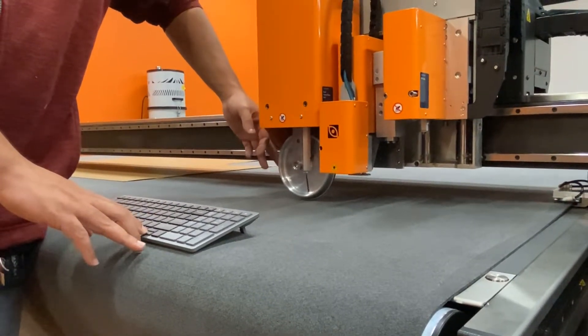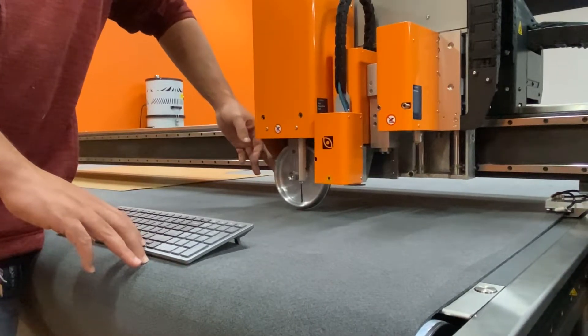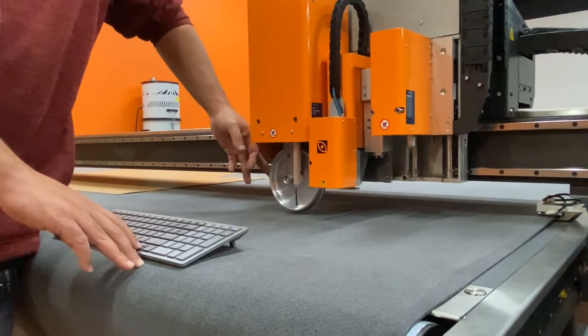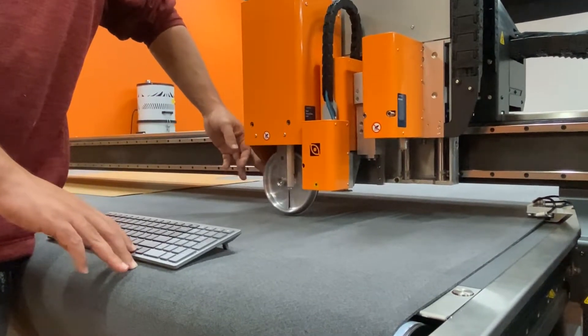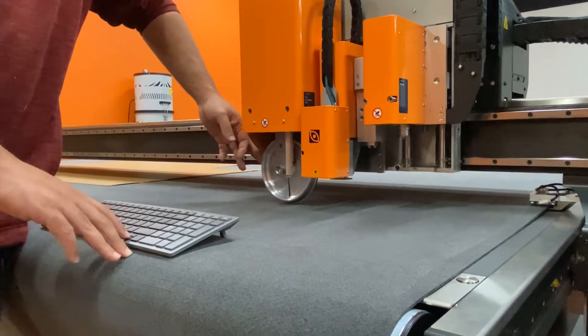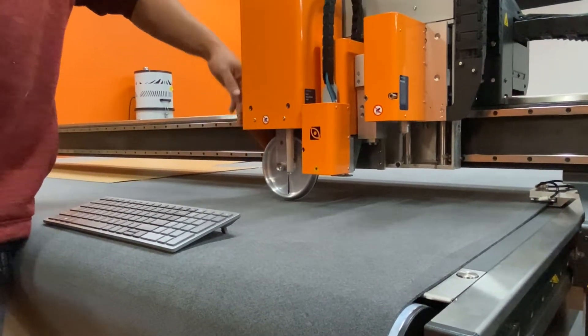So what I'm going to do is use my wireless keyboard over here, and I'm going to bring this down. Every click that I do is a thousandth of an inch. I'm wiggling this back and forth because I'm going to bring this down until I get a little bit of resistance. Right there — I've got resistance where I can tell that it's into the belt. And that's going to be my starting point.